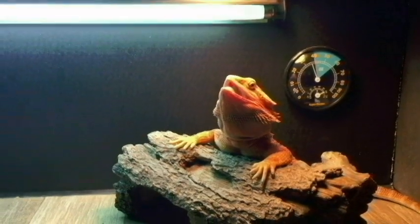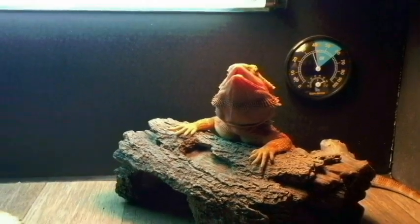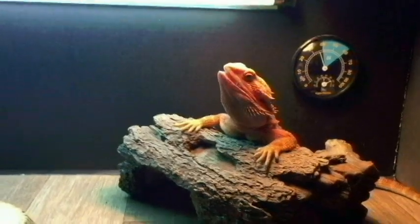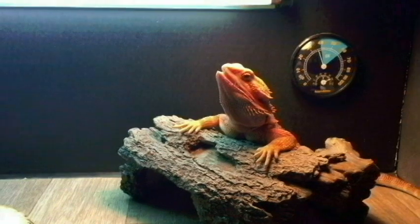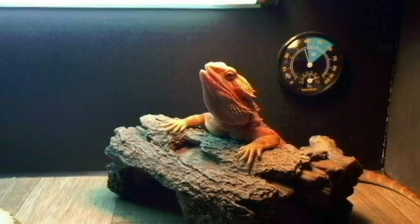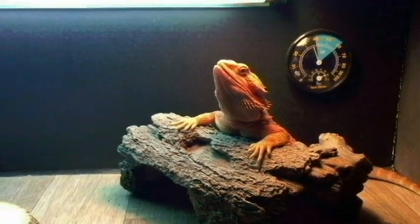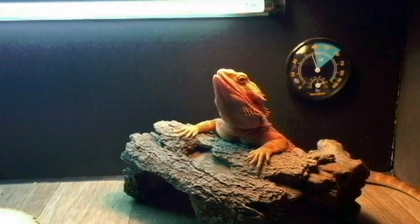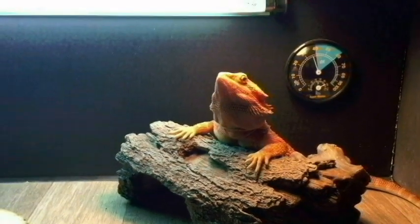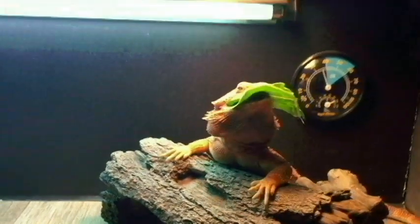Hey guys, welcome to Bedroom Beardies. Today we want to do a video on how we syringe feed our bearded dragon — that's a question we've been asked a good few times. Someone had just asked it recently and also asked if we could show them how we make our slurry. Slurry is basically a mixture of different things, and it's based on the goal you have for your bearded dragon's diet at the time. Most of the time it's when your bearded dragon is sick and won't eat.